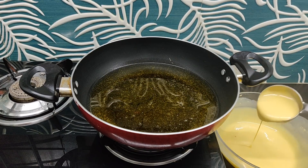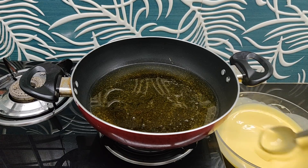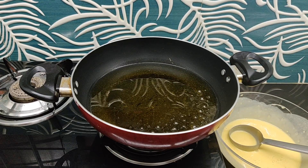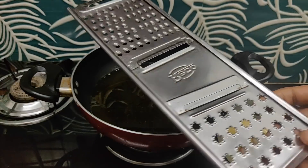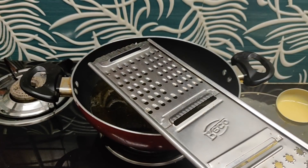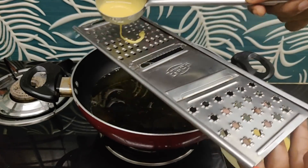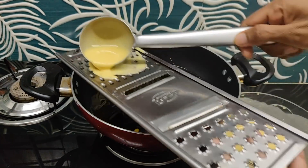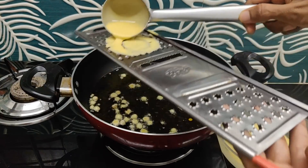We will mix the dough with a little bit. We need to mix the oil with a little bit of water. I am going to take a little bit of water. We have to put a little bit of water in the container.